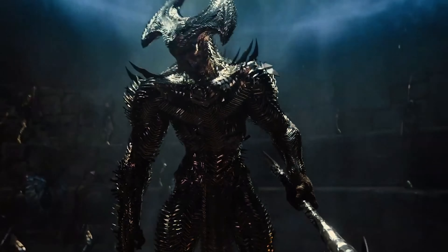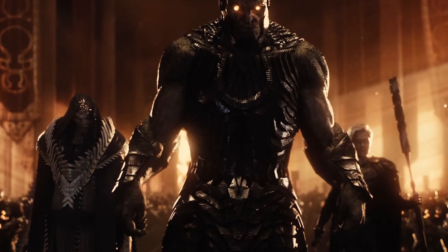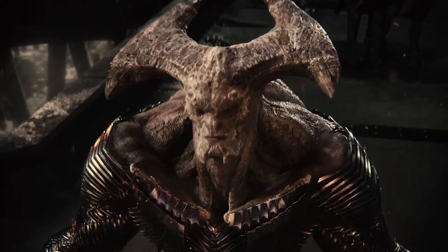We also see more depth to the villain Steppenwolf. In the original he was a very generic bad guy — you didn't really know why he was there. But here we learn about his motivation: he's trying to please Darkseid and pay off some sort of debt he has to him. That dimension really contributes to this film being a lot better than the original.